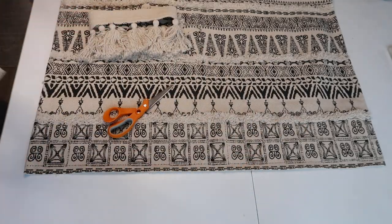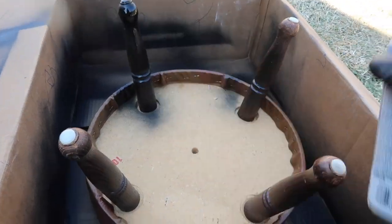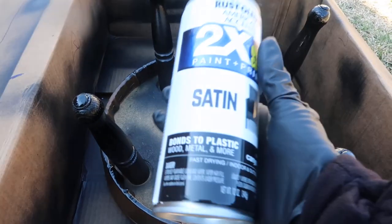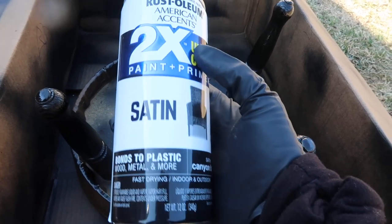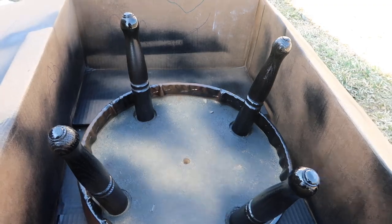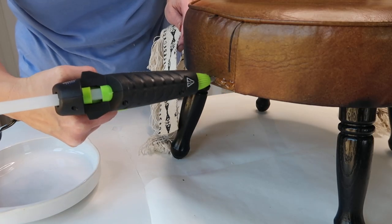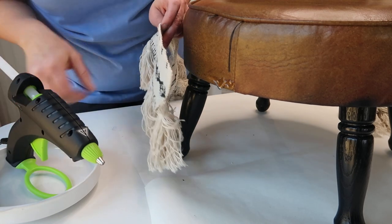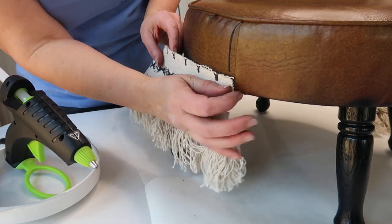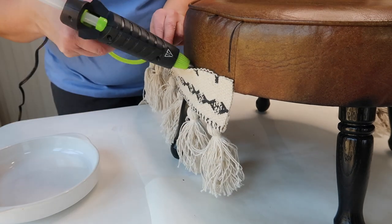I think black would be great for the legs, so I'm going to spray paint them with the Rust-Oleum paint — the satin 2x. I did this with just one coat and it did a great job. Using gorilla glue sticks in my hot glue gun, I'm starting to apply the glue to the bottom of my stool and putting the tassels on.